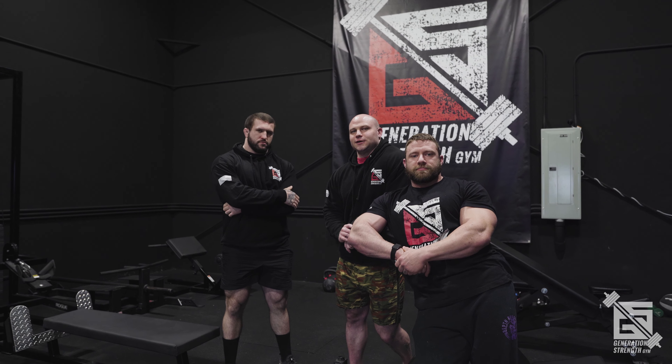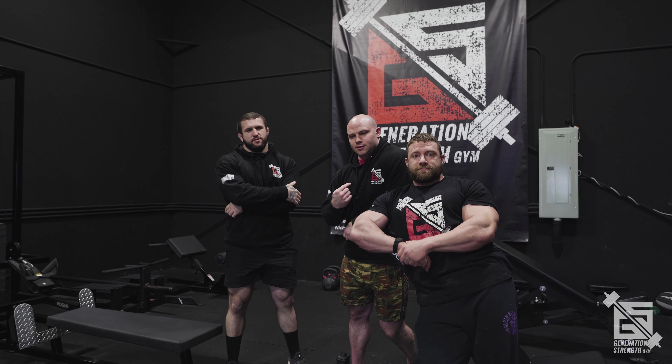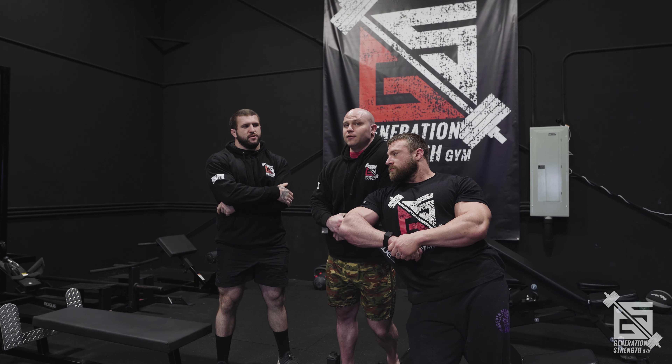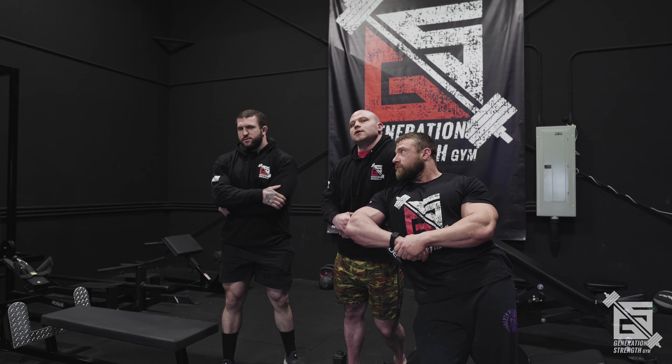Welcome back to another episode of Generational Strength Teaches You Things. I've got Chris Bridgeford, Branson Lee, Brian Cain — Amber Dawn is part of this team but she's not here today, she's taking the day off. We're going to get into deadlift mobility and stability. We'll cover conventional today and next week will be sumo. All our deadlift stuff will be two-part — one part for conventional, one part for sumo. They are different and they matter, so come back next week for sumo.